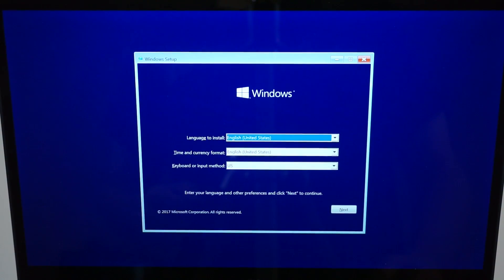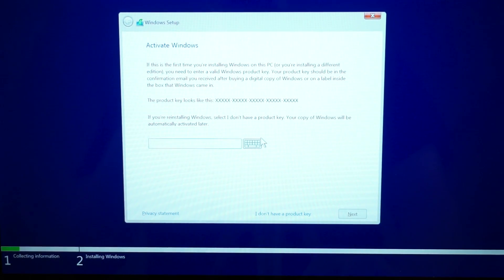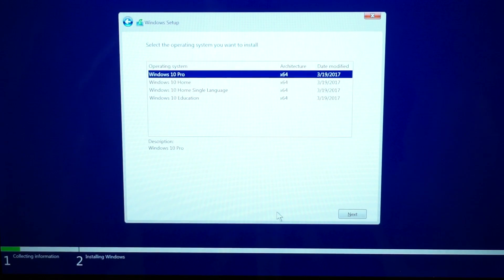Now it's going to boot into the flash drive before Windows. We're inside the flash drive now. Choose your language — usually English, keep it as default — click next, then click install now. At the part where it asks for a key, select 'I don't have a product key right now' — you can put it in later. Yes, you can install Windows without having the key right now.